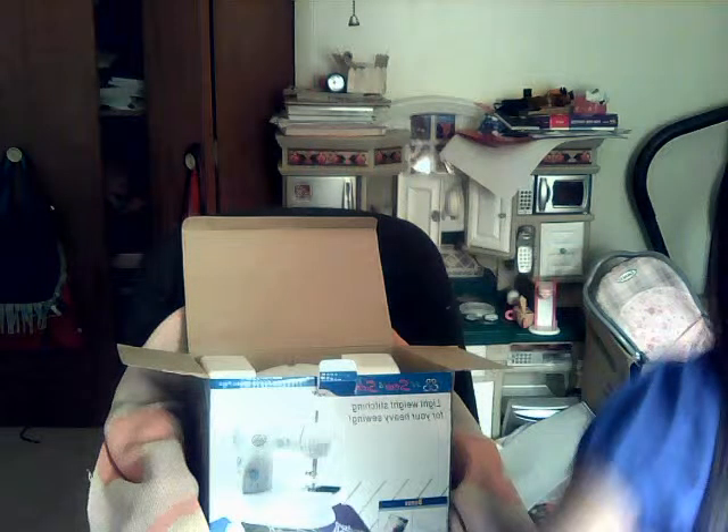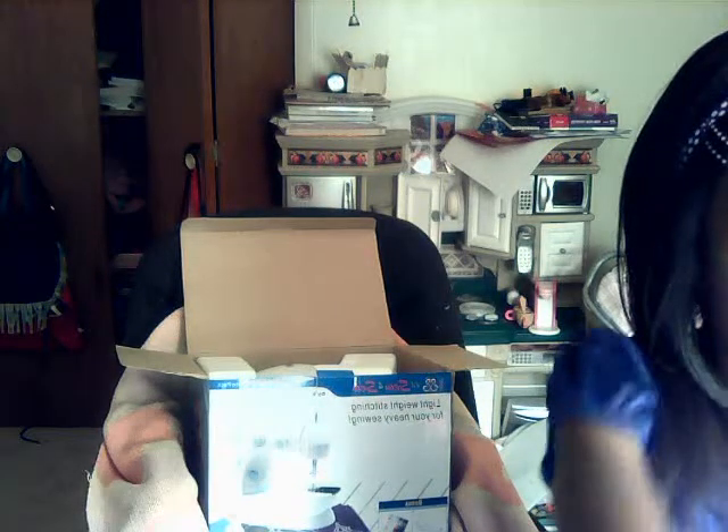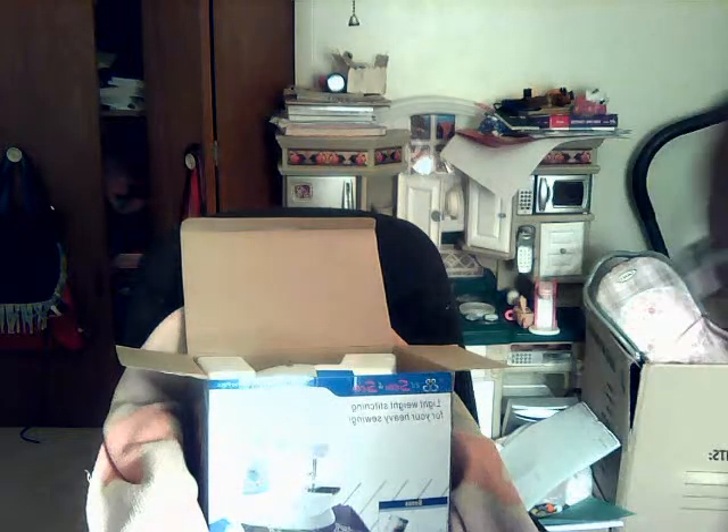Here we have the foot pedal. That's how long the wire is for the foot pedal — pretty long. We have the AC adapter, and as you can see this wire is longer. And we have our sewing machine right there, so I'm going to set this down and move this box.